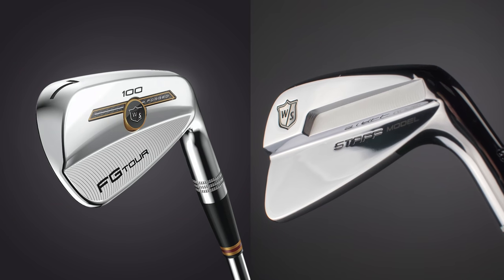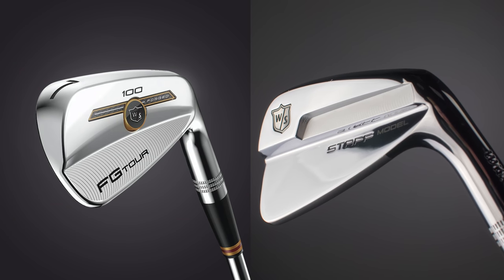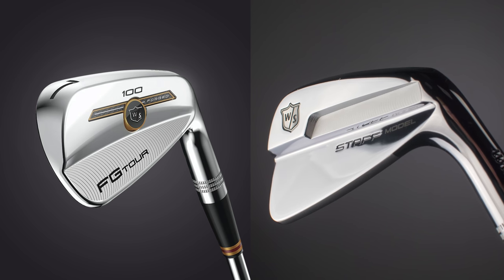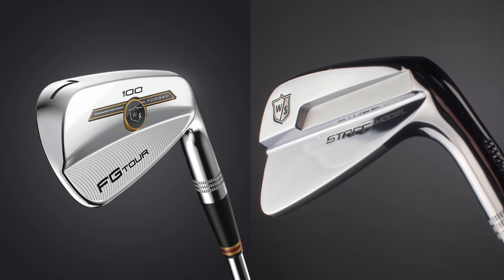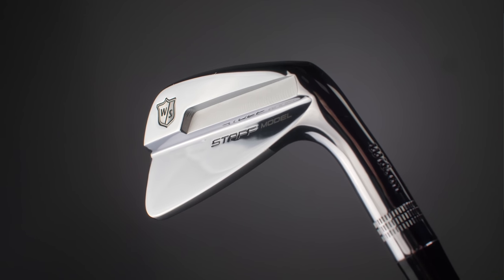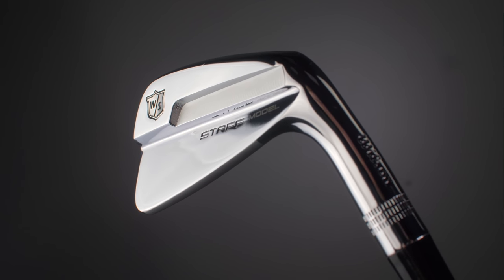Comment below — do you think this is better looking than the FG Tour? I would love to know your opinion. My opinion is: as good-looking as that was, it was quite modern-looking. This is a bit more traditional, I think. It's a bit cleaner and it's just so pure.